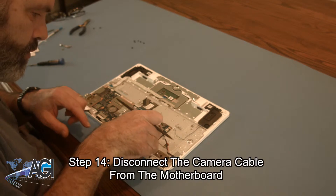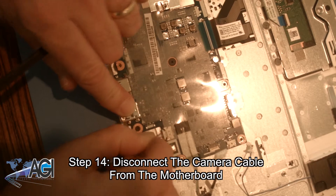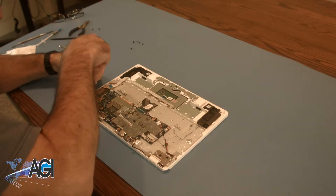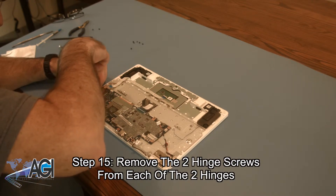Now you will disconnect the camera cable from the motherboard. Next, you will remove the two hinge screws from each of the two hinges.